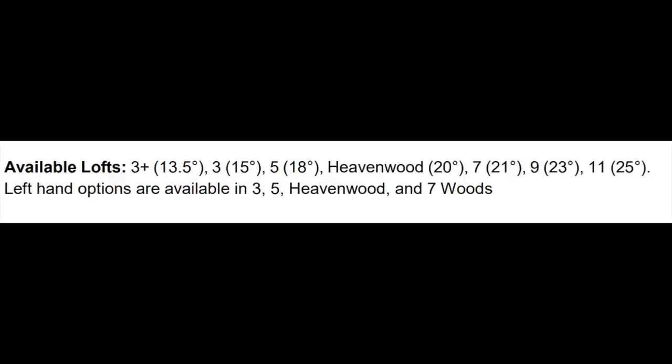The interesting thing is what they've done with these fairway woods in terms of the range available. There's a three wood, a five wood, a heaven wood which is 20 degrees, a seven wood at 21 degrees, a nine wood at 23 degrees, and an 11 wood at 25 degrees. So lots of variables and lots of options — for a number of players, those higher-lofted fairway woods will be a great option.